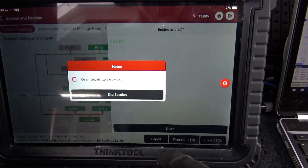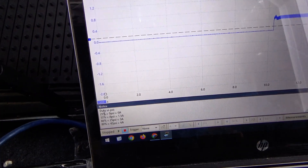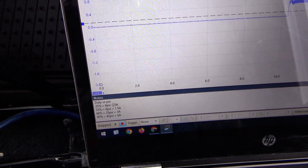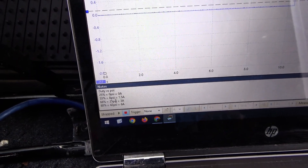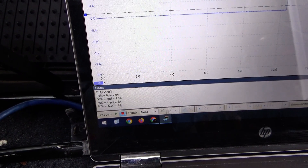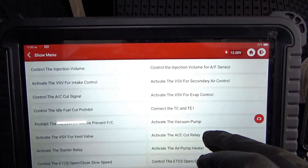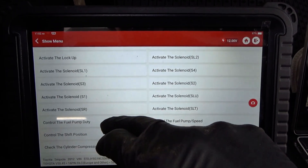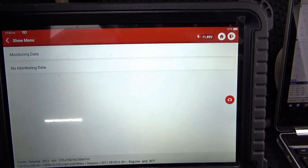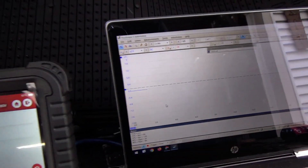I have the Pico scope set up — green, clean bill of health. Let's jump into bi-directional control. Remember the old readings: 25% duty = 0 psi and 0 amps; 53% = 8 psi; 66% = 25 psi; 80% = 42 psi. We'll do an actuation test on the fuel pump duty command and roll the scope.